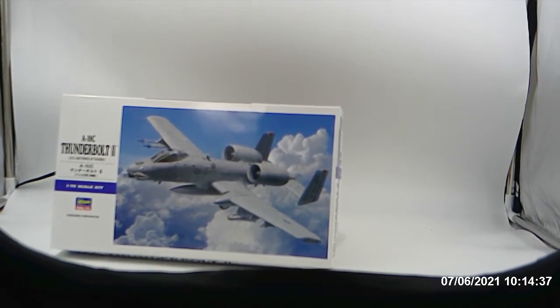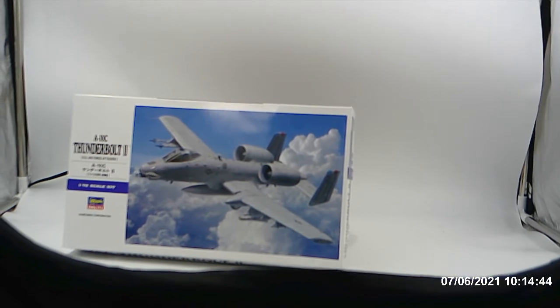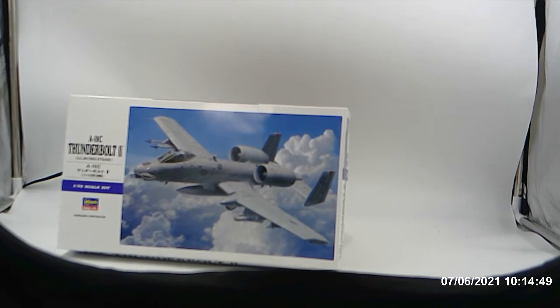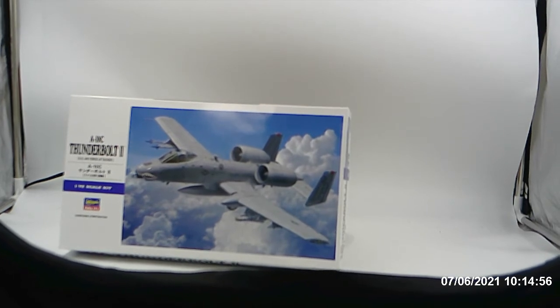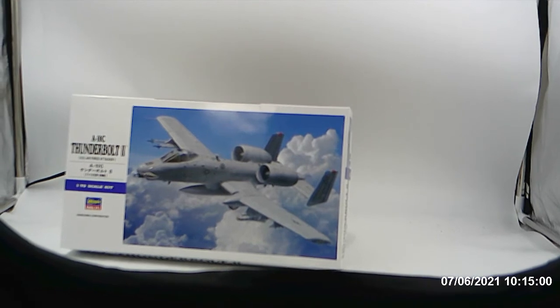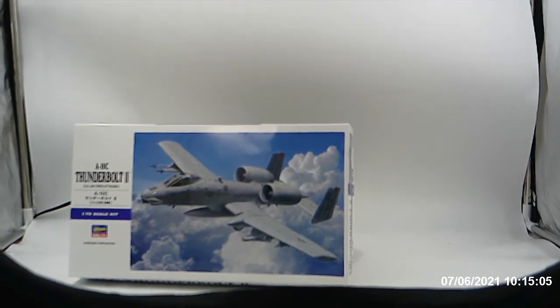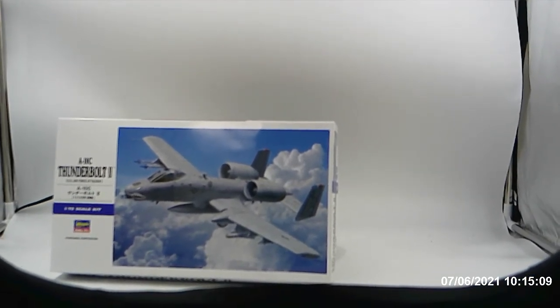And waiting for them to come in — and believe me, I've got a whole bunch of them that I pre-ordered — but they're not going to be in until either next month, or in the case of Target, in a couple weeks. But over the next couple of months I should be getting some GI Joes, and then I'll be doing a review of them.